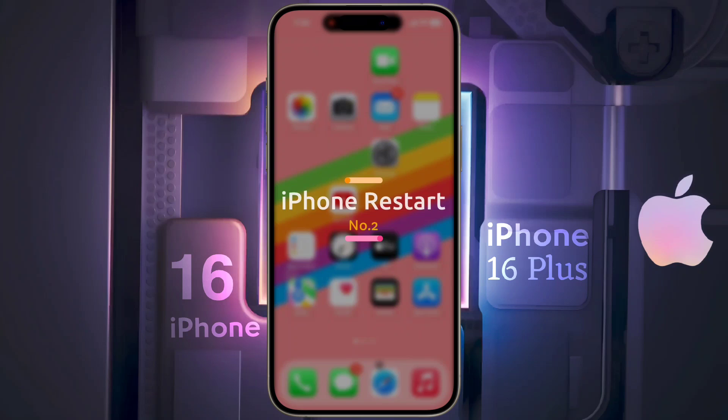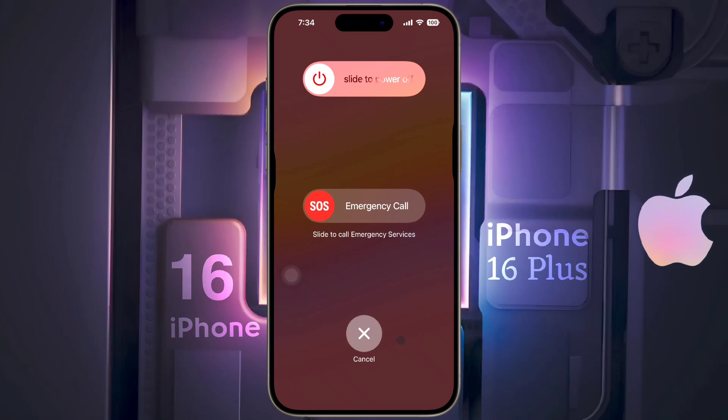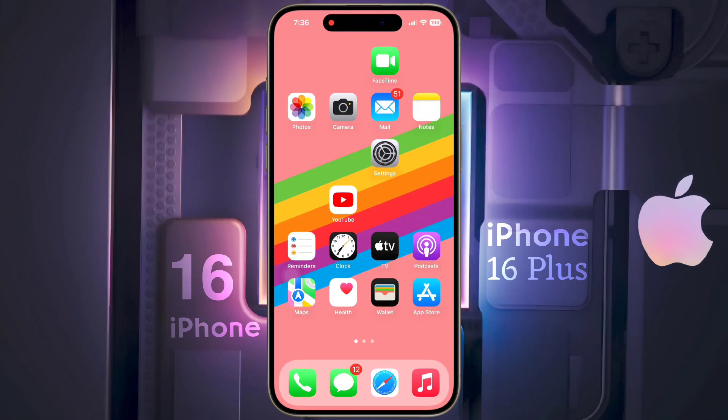Number two: phone restart. If airplane mode does not solve your problem, you can restart your iPhone. Sometimes due to a technical issue, a temporary network problem may occur on your phone. Try restarting once — turn off your iPhone, then turn it on after a few seconds.